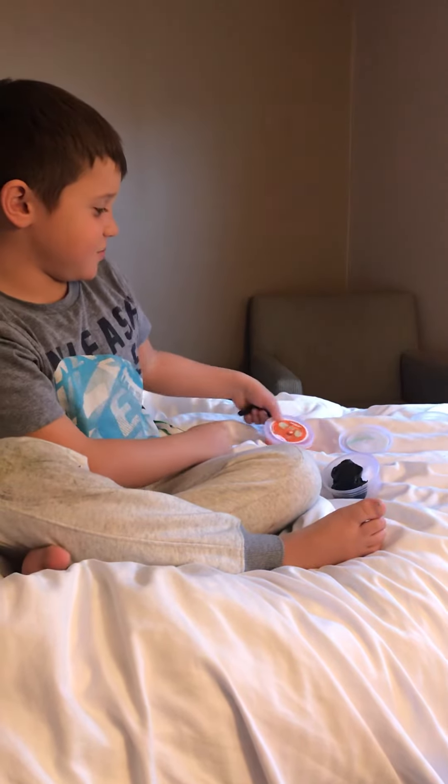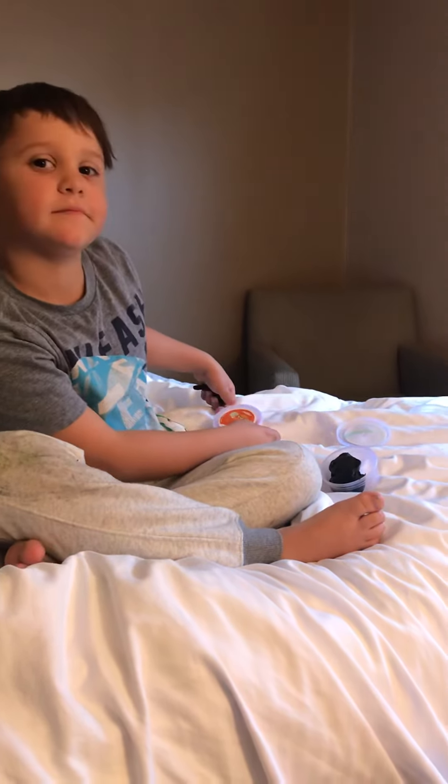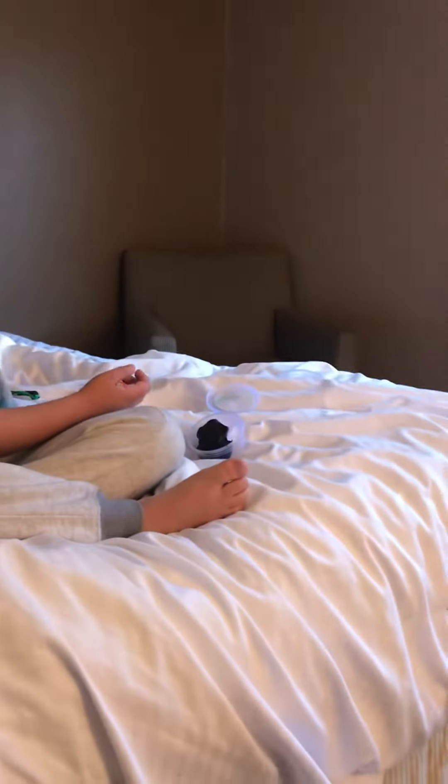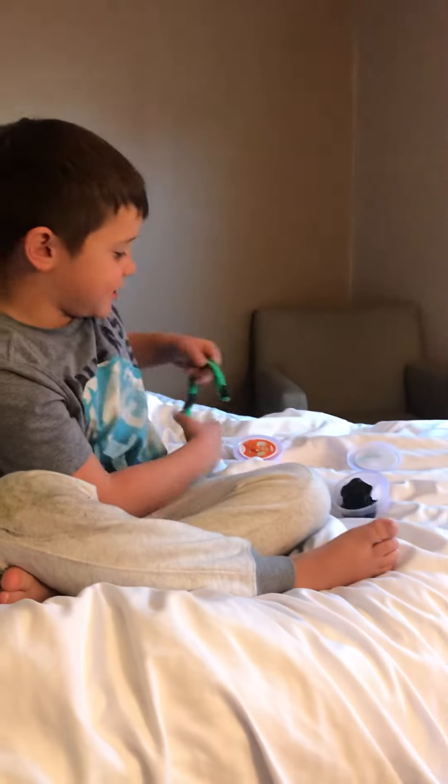Then I'm gonna take a little bit of blue, orange. Then I'm done. And here it is.